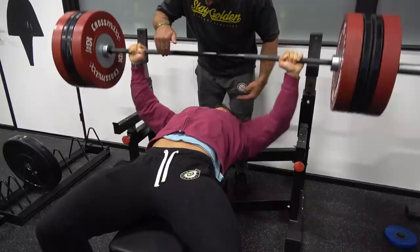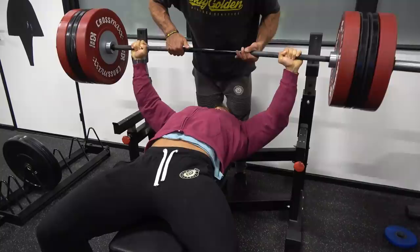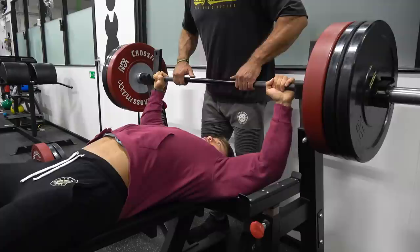The muscle starts to fail and it becomes really difficult to lift the weight up — that's exactly why you need a spotter. These forced reps are actually negative reps: I drop the weight and the spotter helps me get it back up, because the negative portion of the lift is what damages the muscle the most.